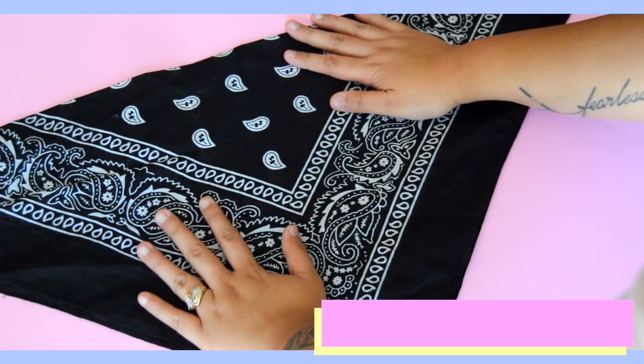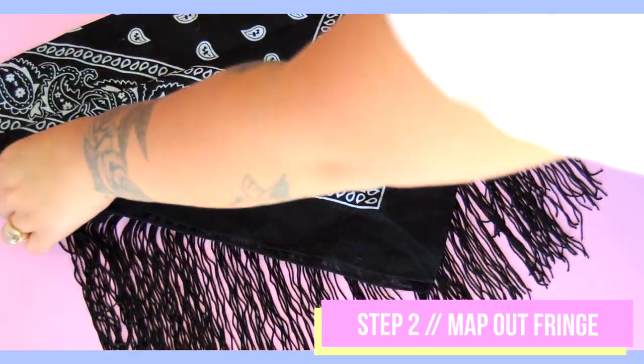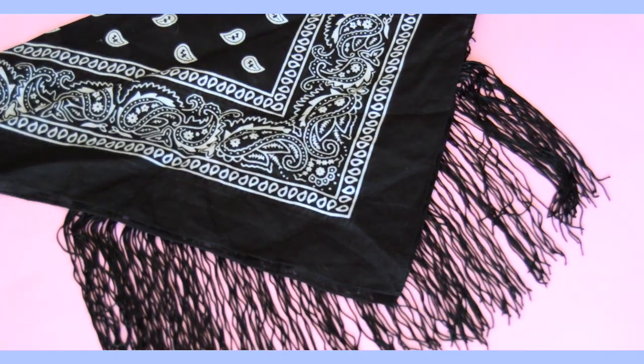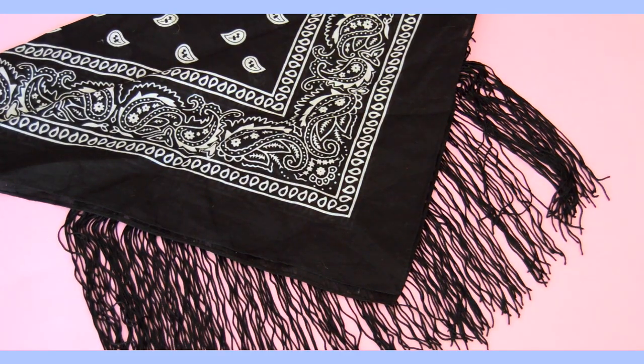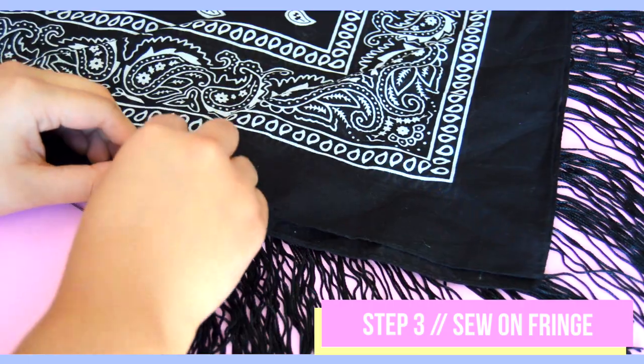Lay your fringe piece where you want it to go on your bandana and map out the placement. You can use any fringe that you want — mine looks a little different than most fringe trims because it came from an old kimono I don't wear anymore. If you decide to purchase an actual fringe trim, then you can use glue instead of hand sewing it.